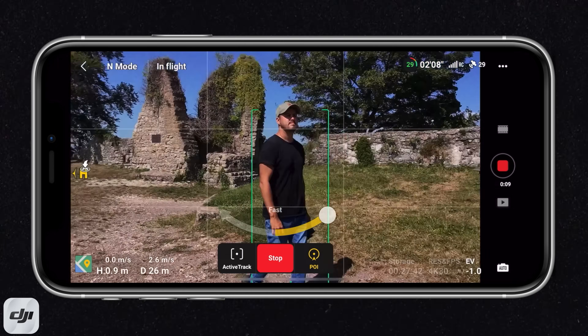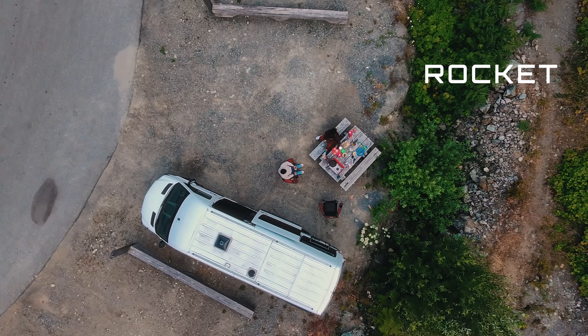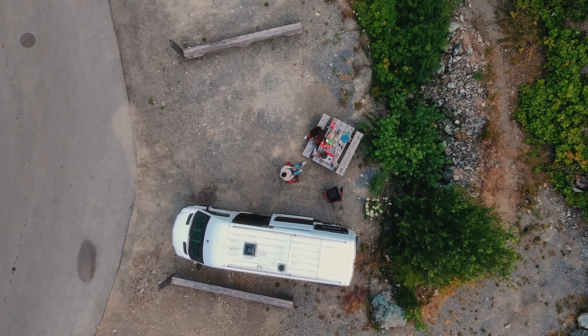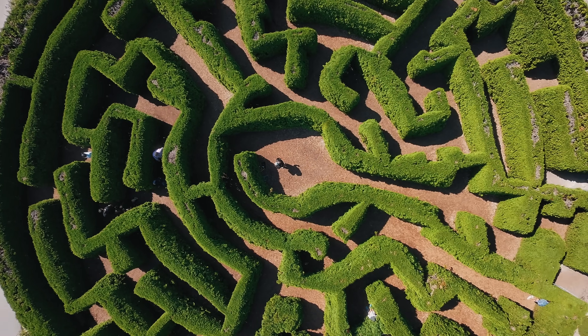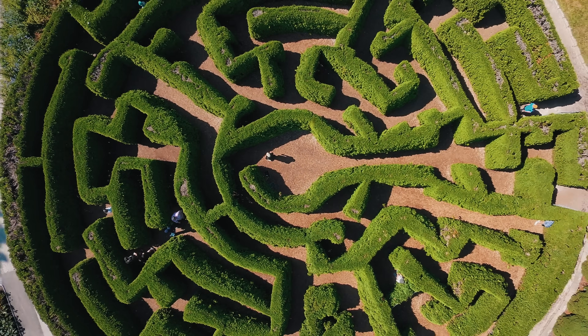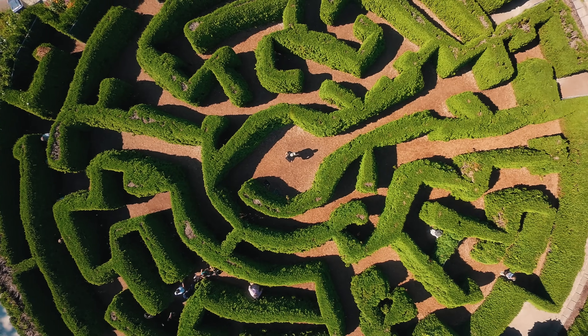Then we have Rocket, where the DJI Neo shoots straight up into the sky — also a great perspective for breathtaking aerial shots. For example, this shot where I walked through a maze looked really amazing from the top. Just a quick note: in this mode, the DJI Neo captures two shots, one while ascending and the other while descending.